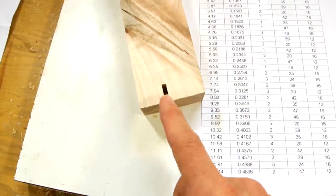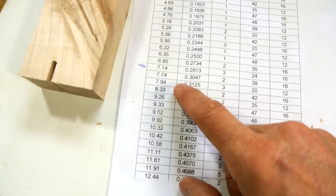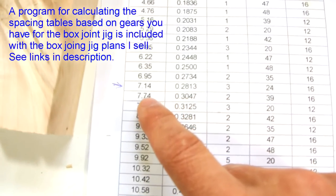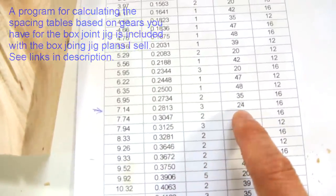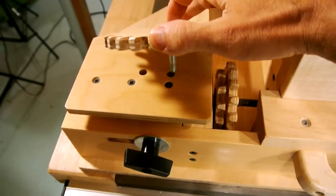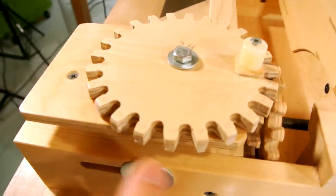I want to advance the carriage per cut a little bit less than twice that, so I would want to do about 7.6 or less millimeters per cut. On my spacing table for the box joint jig, the next lowest I've got is 7.14, which makes it a little bit of a loose joint. For that I need 3 turns of the 24 tooth gear against the 16 tooth gear. Here's my 24 tooth gear — that goes on my gear mount in the upper position so that it meshes against the 16 tooth gear, and I just tighten that up.